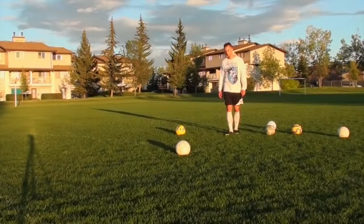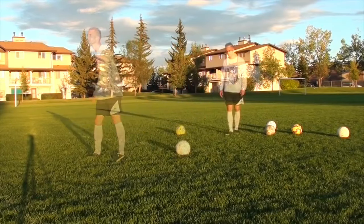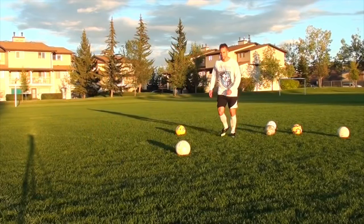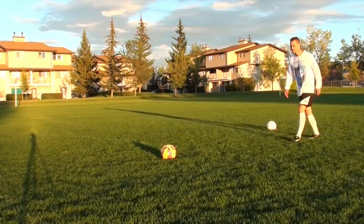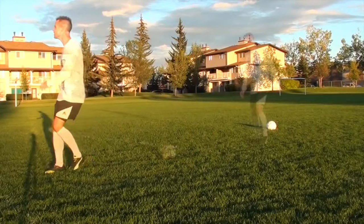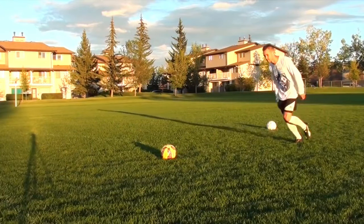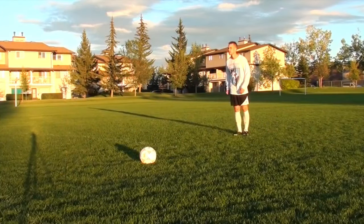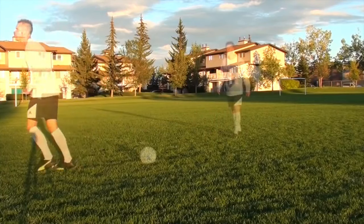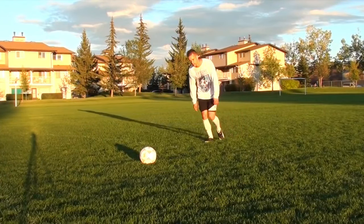Some other mistakes players may be making with their weak foot: no backswing. Instead of a nice flowing backswing, they're kind of just lifting their foot through the ball. This is never going to generate any power, so focus on having a nice big backswing. The next is your point of approach — you're coming at the ball too straight. If you're always pulling the ball across your body, you're probably approaching the ball too straight. It will help you if you approach from an angle. This will help you get your shots on target and be more accurate and consistent, so think about your angle of approach.